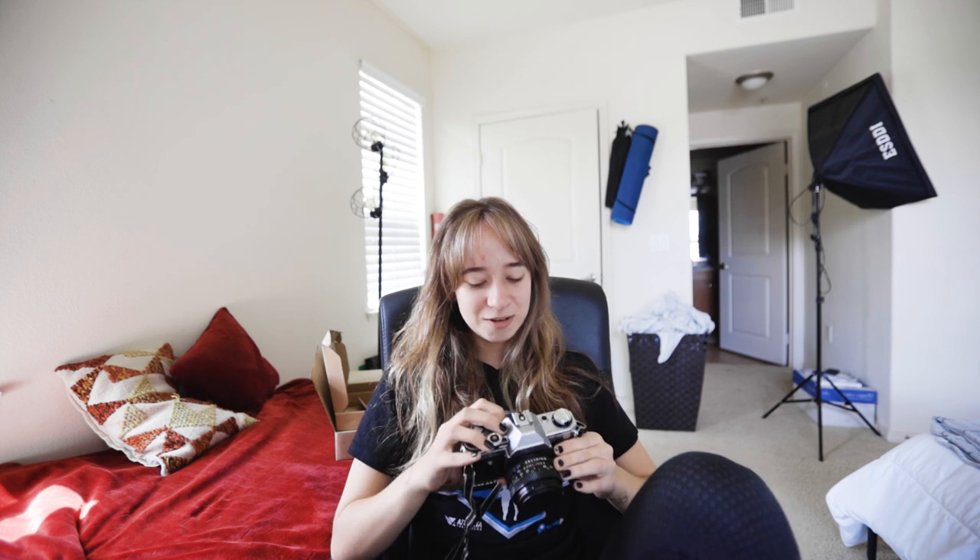I still have 10 or so photos left, which is quite a lot. But for the purpose of this video, I thought I need to finish it up, so we're just gonna go. I think so far my thoughts shooting with this camera and just shooting film in general is: frustrated. I'm very excited to see the results. Maybe this is a really Gen Z thing to say, or maybe I'm just impatient, but it is weird to not be able to see what I'm taking.